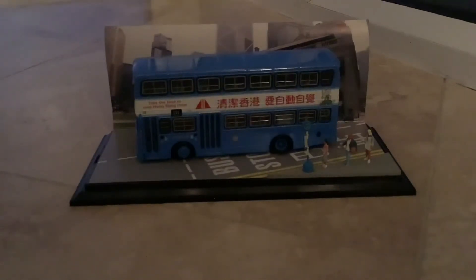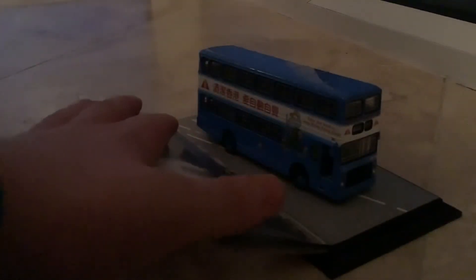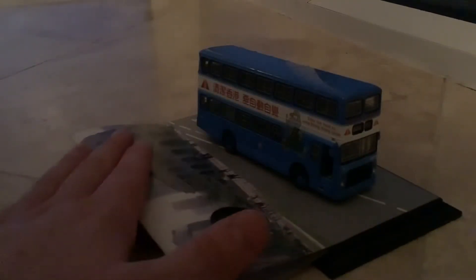If we get 50 thumbs up, I'll be shouting some of you guys out — I'll do a shout out! Let's take a look at the vehicle. Let me just flip it around so you can see the other side.